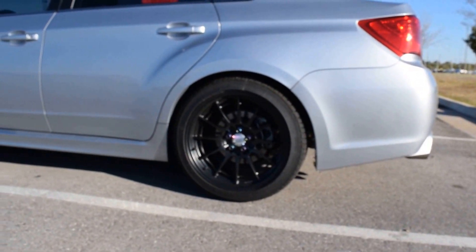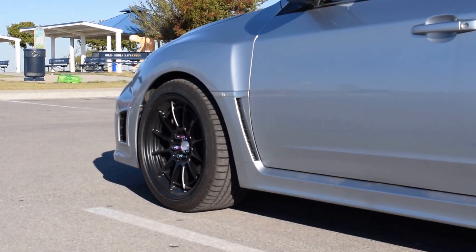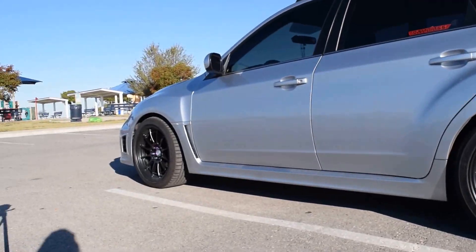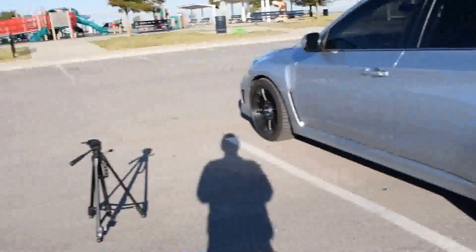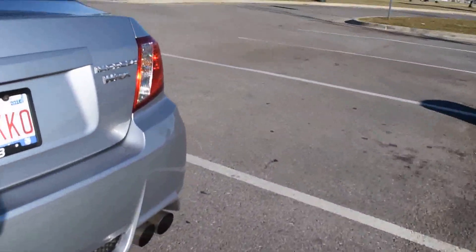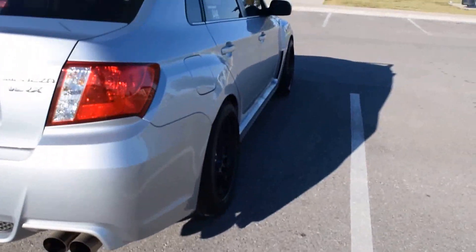I had mud flaps before but this morning I just wanted to take them off for the shoot just to see what they look like, and man it looks way better. I personally think it looks better. He's just out here taking a few pictures.